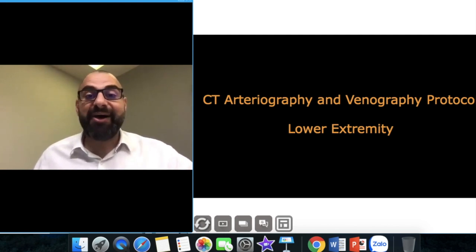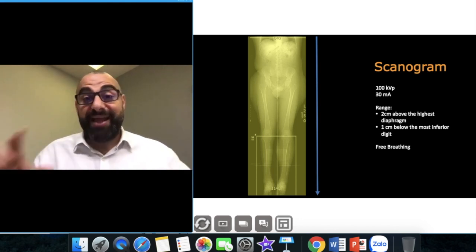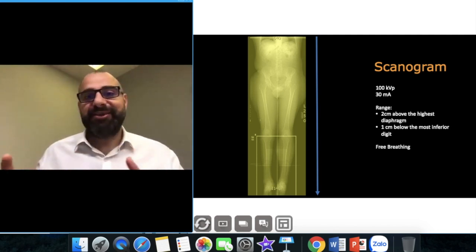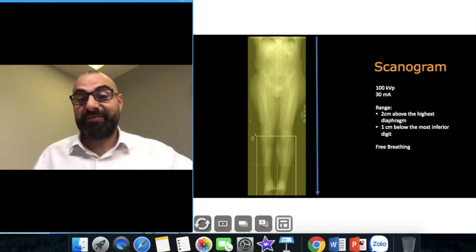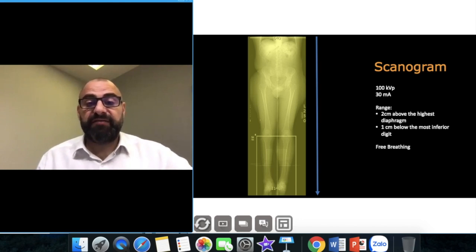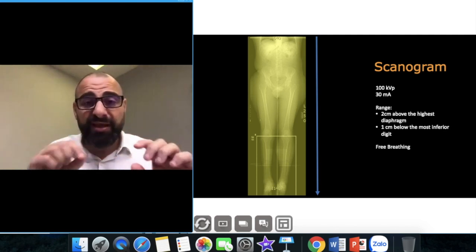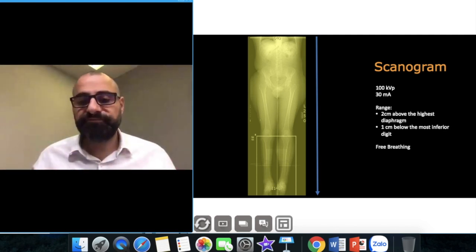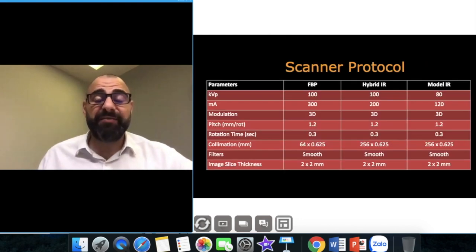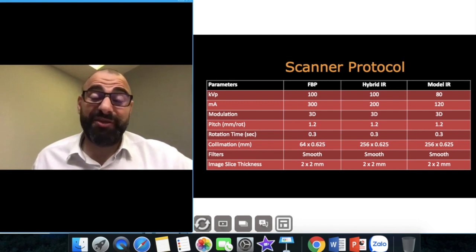For lower extremity arteriograms I always use 100 kVp. I always go from the diaphragm down to the feet — make sure the feet are by their sides, and you can put a light tourniquet but don't put too much pressure. Standard protocol, and you can use model-based iterative reconstruction at 80 kVp but remember only if you're super advanced or have very small patients.